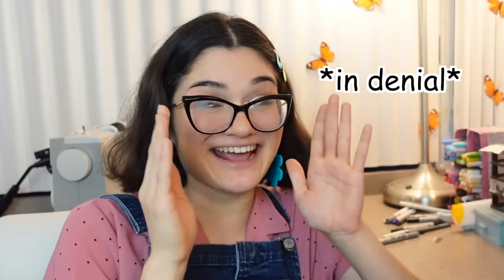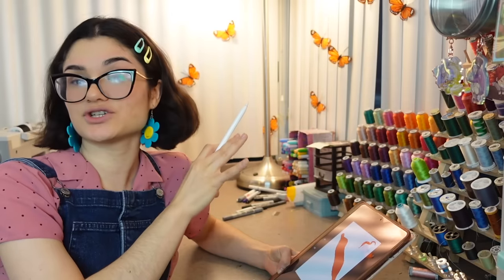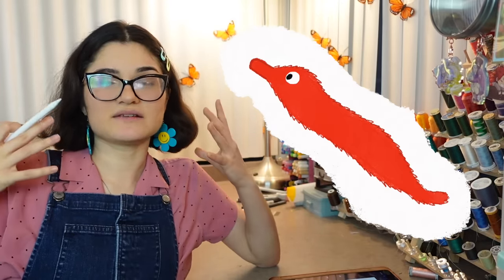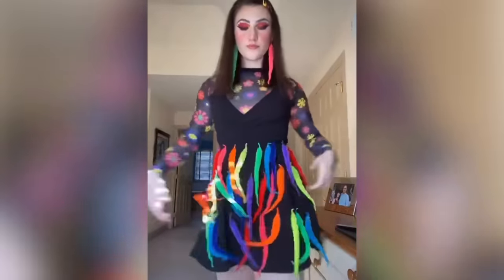So the first step to making the worm suit was to block out the basic shapes in foam. We really want to try and achieve an elongated shape — I wanted the suit so you were the worm, not just something with a worm attached to you. The worm would essentially be your head and your torso, and it goes off to a tail. That way you could have a couple of human legs sticking out the bottom, matching our concept: worm with legs.